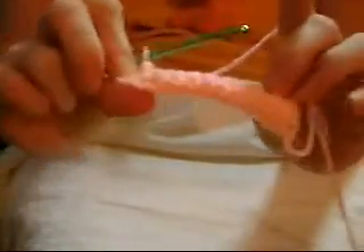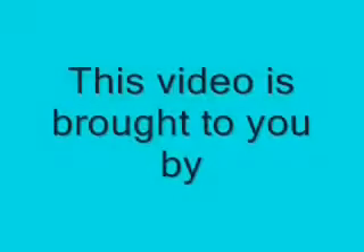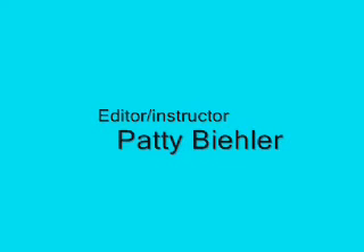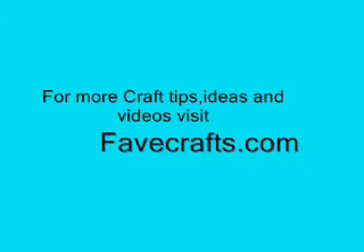And this is what it will look like. They call this a Tunisian crochet stitch. This video is brought to you by favecrafts.com. For more craft tips, ideas, and videos, visit favecrafts.com.